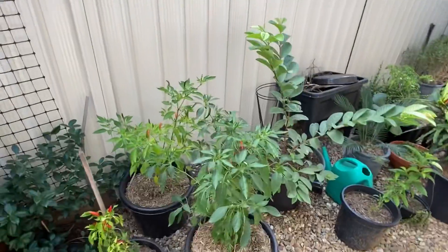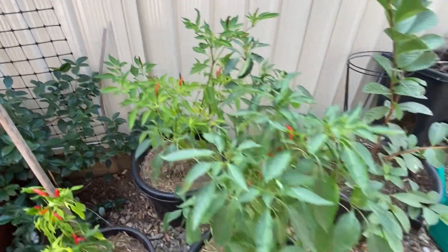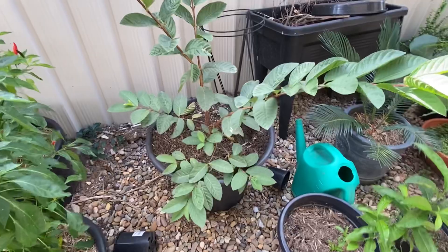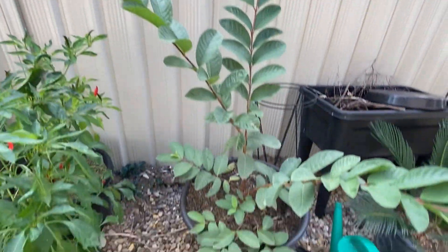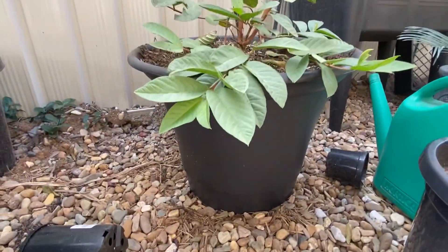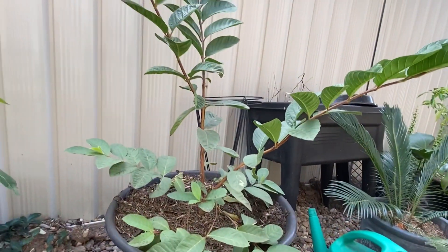My green chilies are going well — that's not a problem, doesn't require a lot of fertilizer. This is my pink guava, going very well. I have fertilized it a bit and also repotted it into a bigger pot — it's a very nice big pot. I'll keep it in a pot for a while because I just wasn't getting enough time to prepare the soil for the ground.